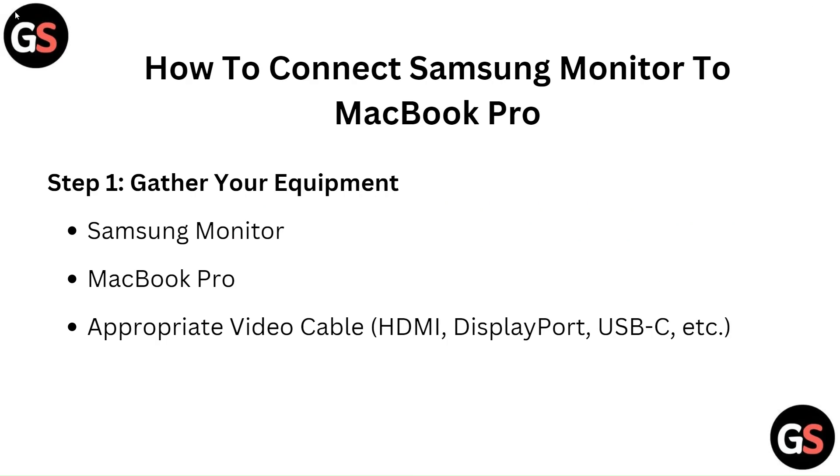Step 1: Gather your equipment. You will need a Samsung monitor, a MacBook Pro, and an appropriate video cable such as HDMI, DisplayPort, or USB-C.